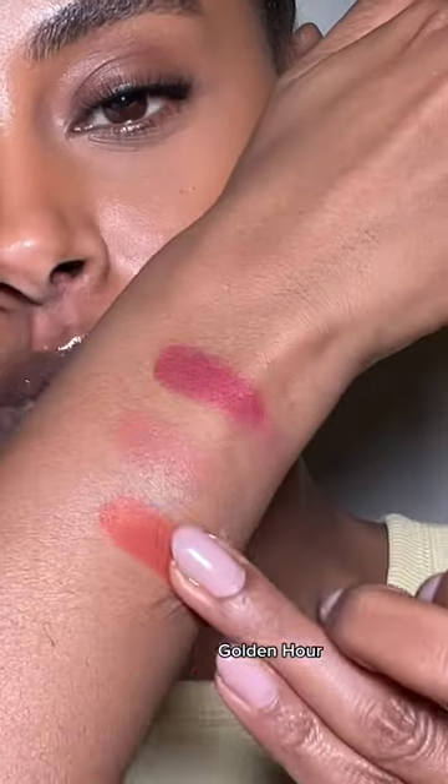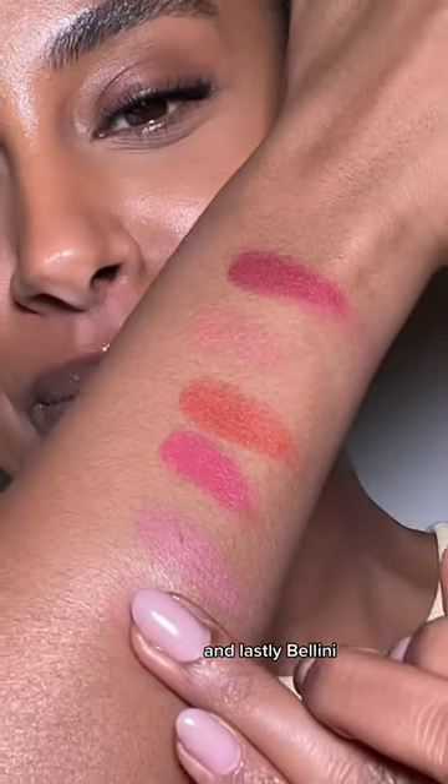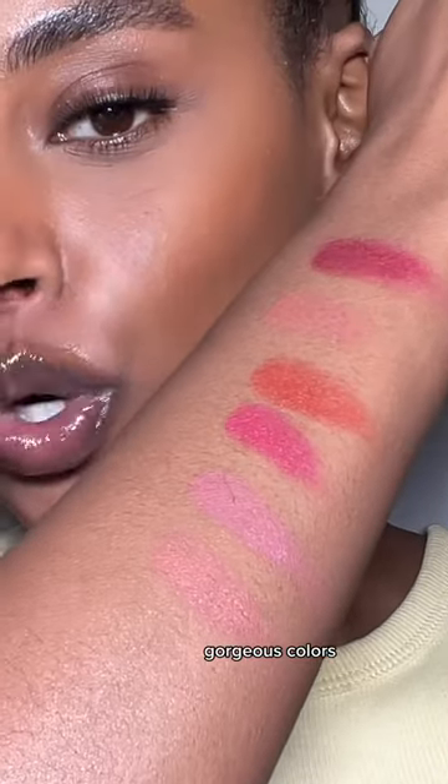That's Dancing Queen, Jubilee, Golden Hour — I think that's gonna be one of my favorites. Frozen Brunch, and lastly Bellini! What a collection, gorgeous colors.